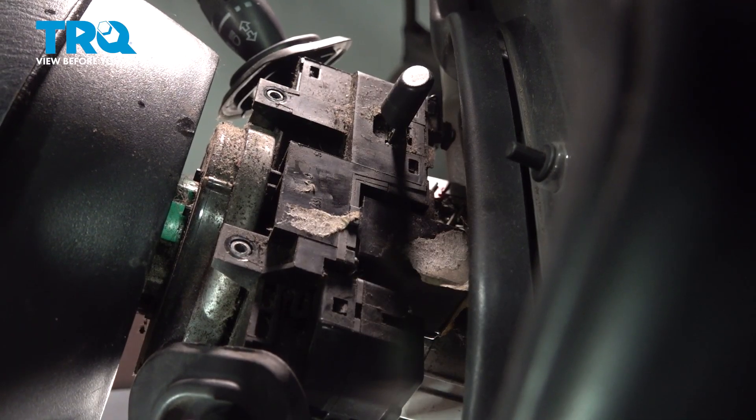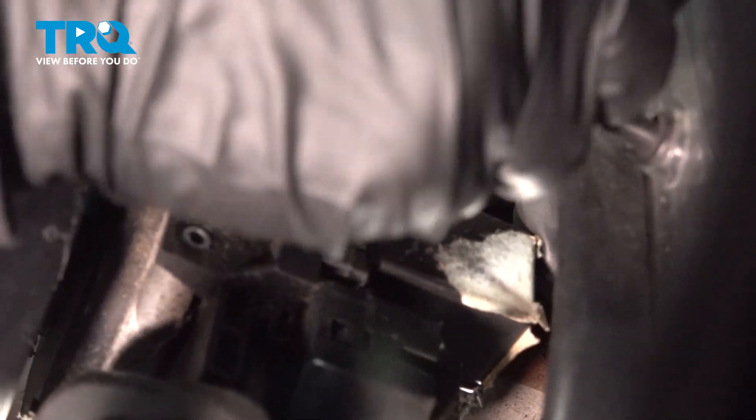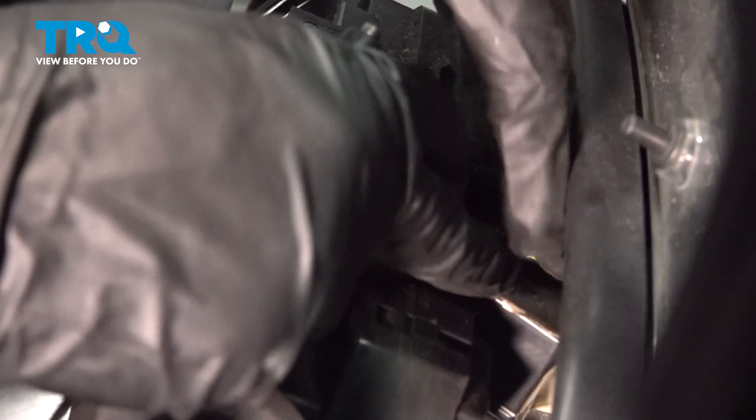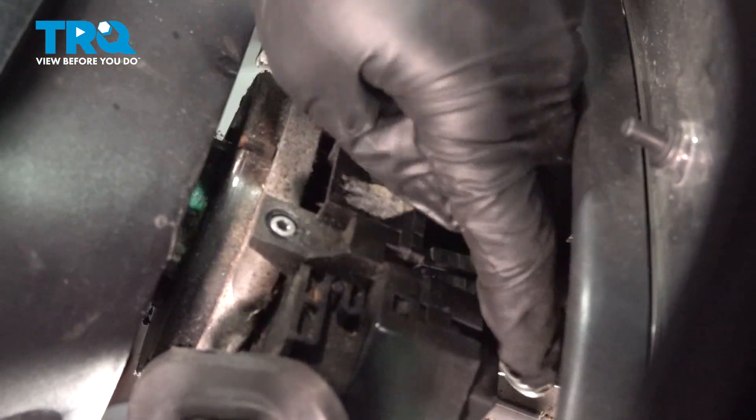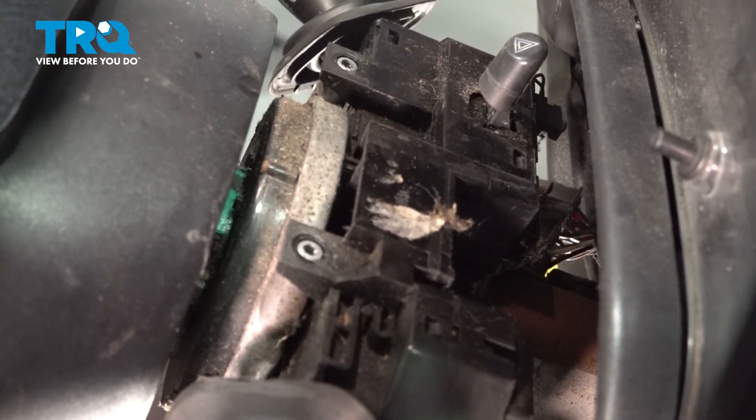Now you're going to want to take a flathead screwdriver — this is a relay, like a flasher relay — so you're going to get on the backside over here and pry it off so that you can pull it straight up. Let's get that relay right out of the way. Just lift it right up out of there and set it aside.